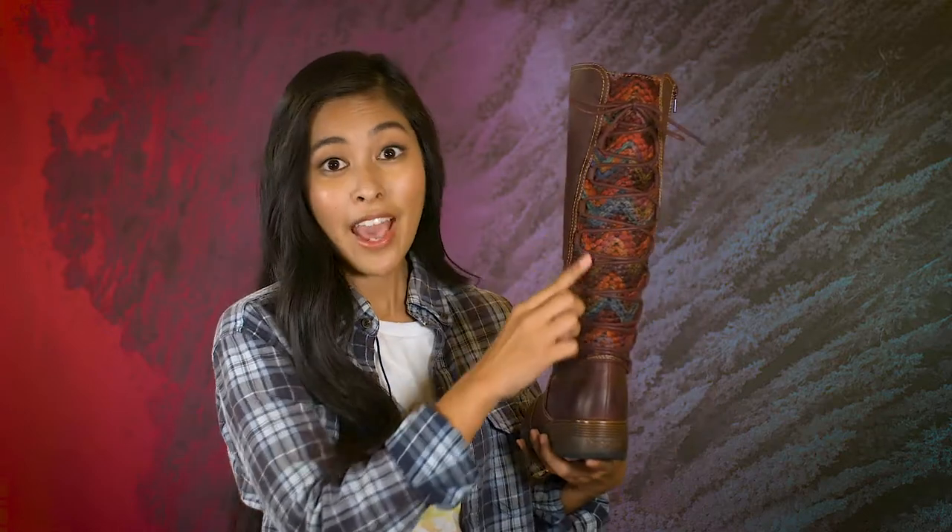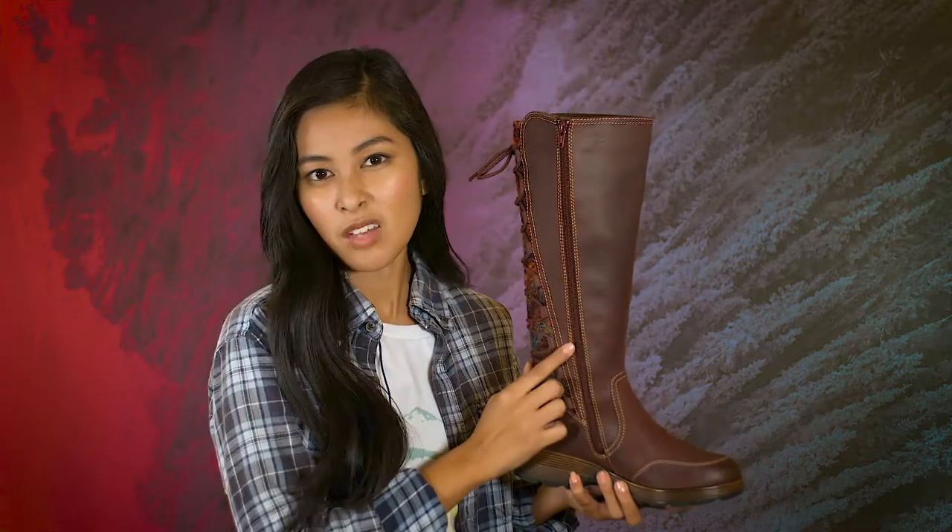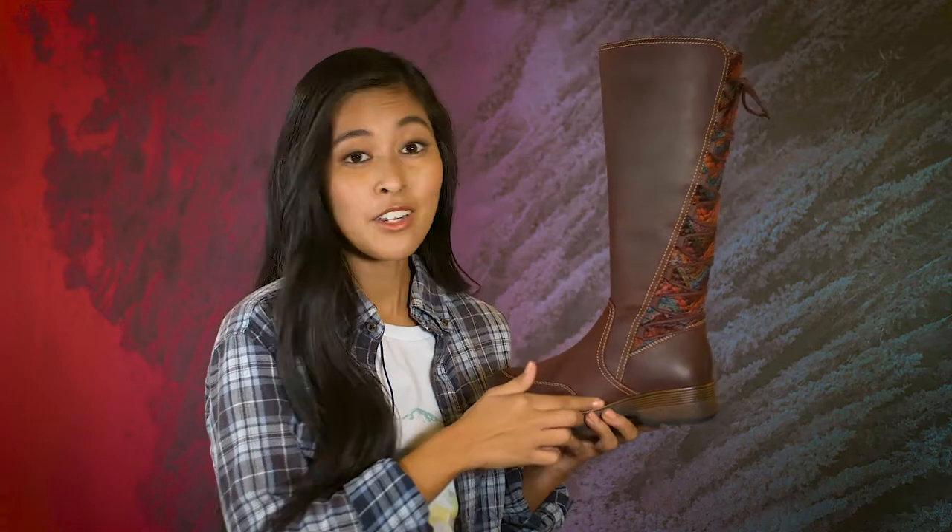The laces are adjustable at the calf to make sure that these guys fit like a glove. There is a side zipper as well to make your life that much easier. Inside, we also have our removable padded footbed for never-ending comfort.